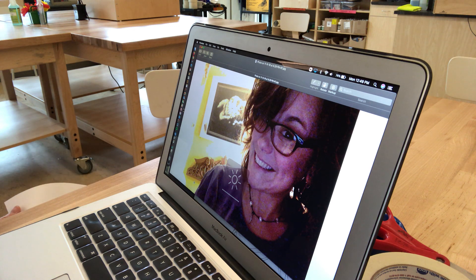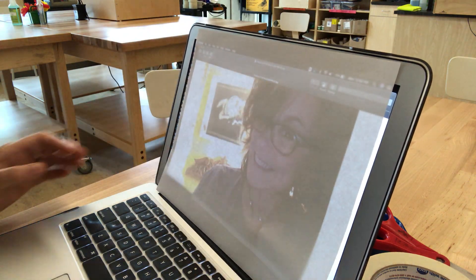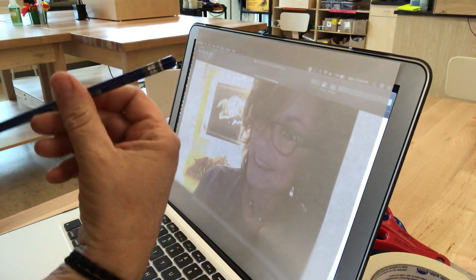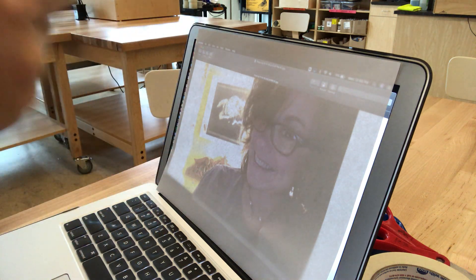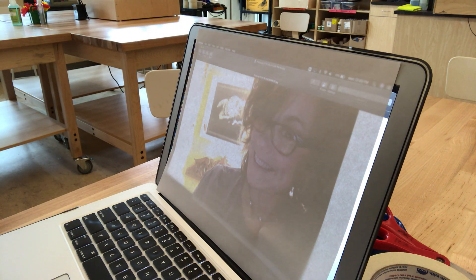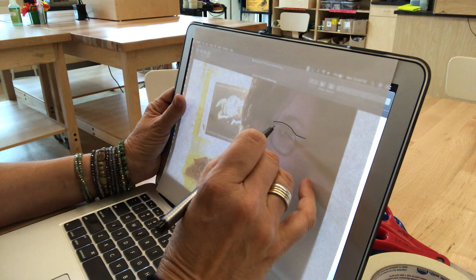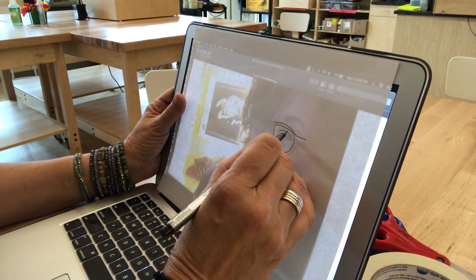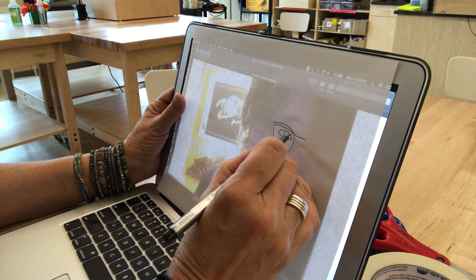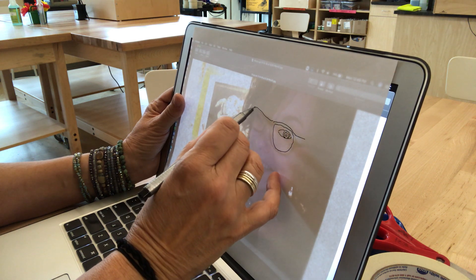I'm going to use my computer as a light table, so you want to crank up your light — I know a lot of you like to have your computer set pretty dark. I'm just putting a piece of computer paper over it, and I'm going to use either an HB pencil, a B pencil, or a Sharpie. What I'm going to do is just trace over some of the important attributes of my face — starting with my eye and kind of my glasses.